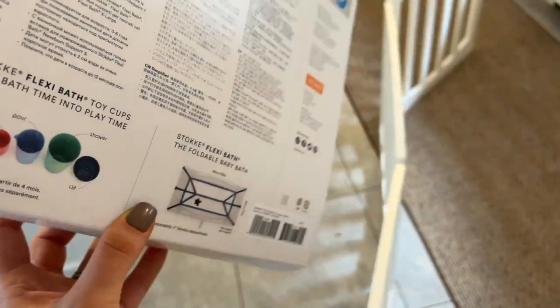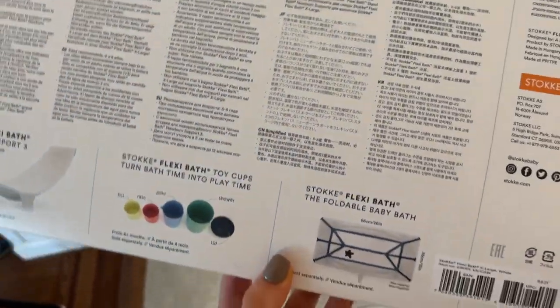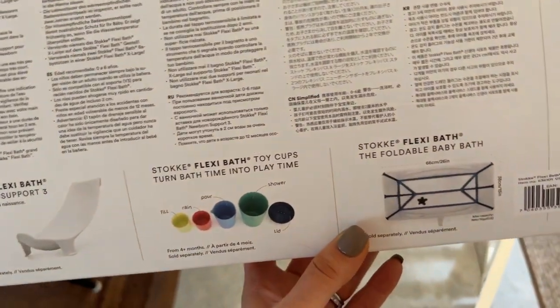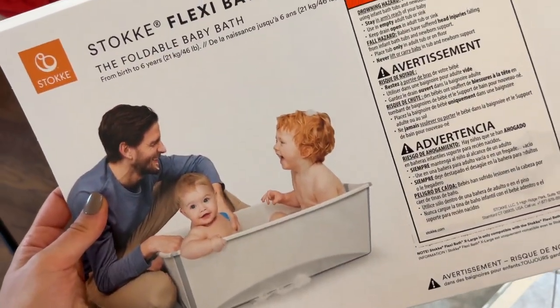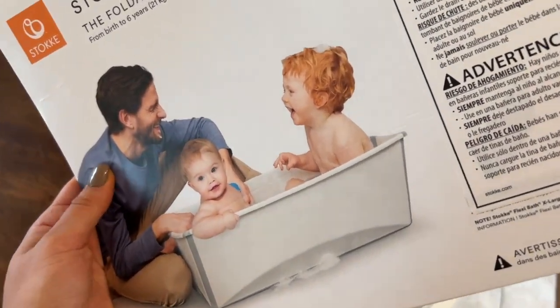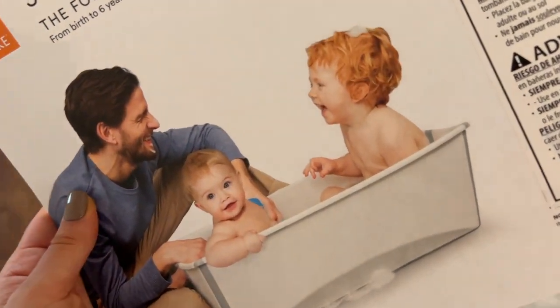The stand works with the smaller version along with the newborn insert up to four years. The one I showed you in this review is the bigger tub for older babies, and it cannot work with the stand or the support — just something to keep in mind. I think it's pretty awesome overall; maybe I'll do an update in a few weeks. Hope you enjoyed it — let me know what you think and share any tips in the comments. Thank you and have a great day!